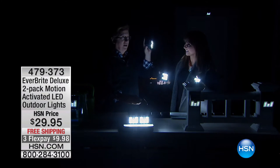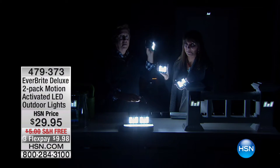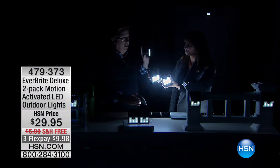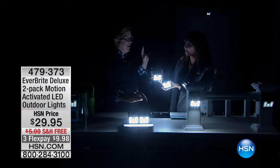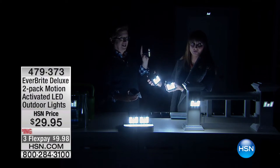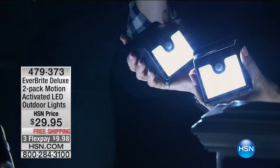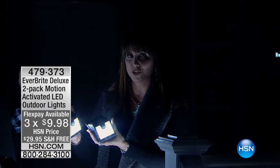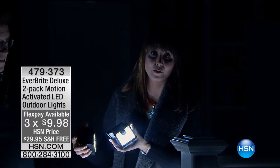They're weatherproof, so you can leave them anywhere around the house. Think about the doorways — especially if you live alone or know somebody who lives alone. The lights turn on automatically and welcome them home. Do you have an Airbnb? You want your guests to walk in and feel safe and welcome. Free shipping — three months at $9.98. You're getting both, so you don't have to decide how many. With free shipping, get multiples.